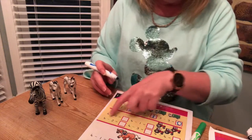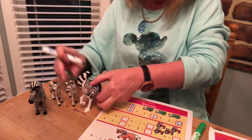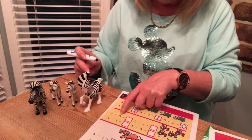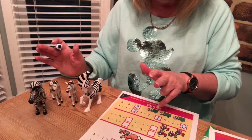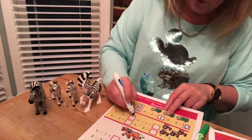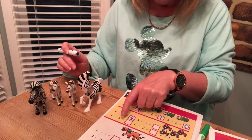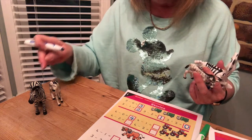Now these ones have got four in, so I need four to start with: one, two, three, four. The first one says four take away zero — I don't take any away and that leaves one, two, three, four — still got four. The next one starts with four: one, two, three, four. Take away two: one, two — leaves one, two. Four take away two leaves two.